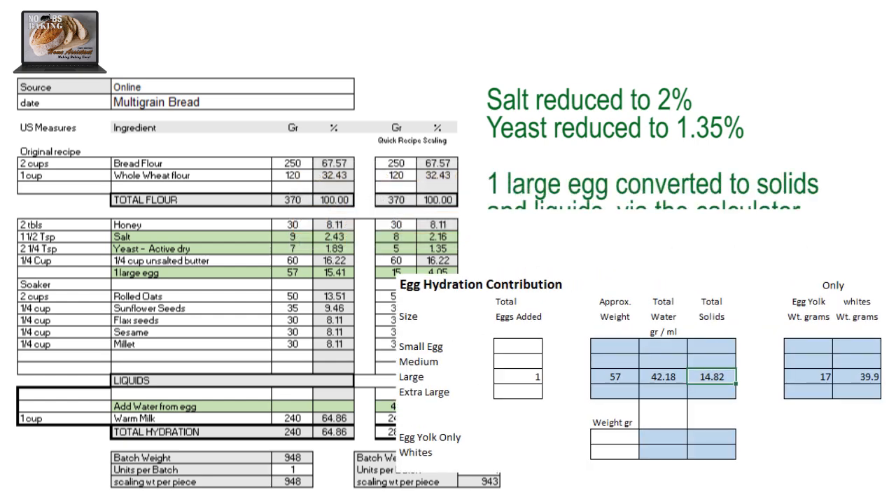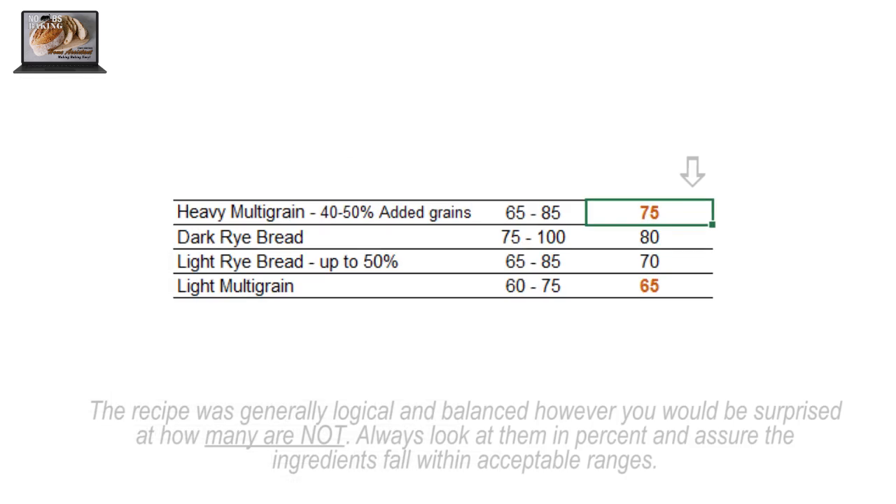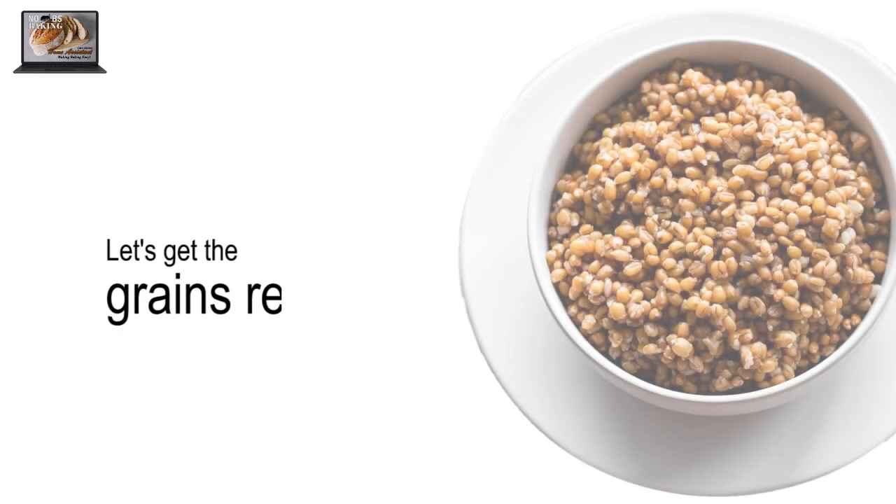I'm going to put a large egg in the calculator to see how much is solids and how much is liquid, because I want to check that my total hydration makes sense. The solids of the egg are about 15 grams and the water is around 40. So I can see that this recipe calls for a total hydration of around 75% — isn't that amazing? One egg, 10% more water. Not only did this recipe fall within acceptable ranges, it came in exactly on the recommended start point in the hydration guidelines. I absolutely love it when that happens.